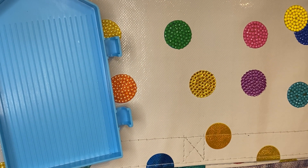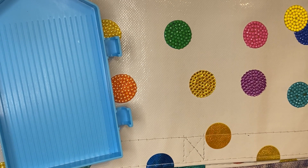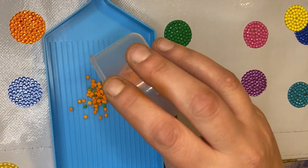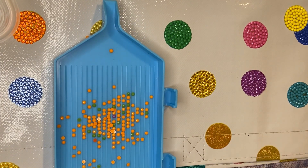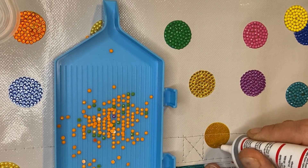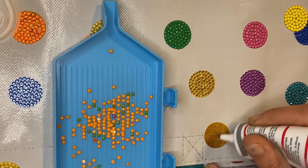I'm going to go with a yellow, actually - this colour, it's not quite yellow and not quite orange. I'll need to mix some of this. Then with the B7000 glue - it's quite strong, it's got a strong smell to it.